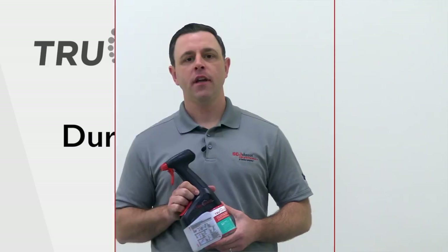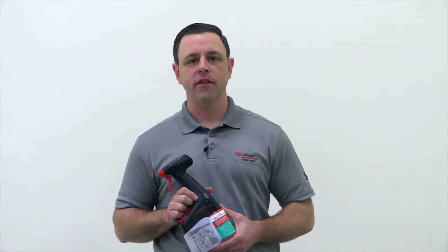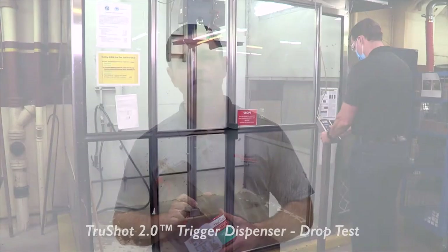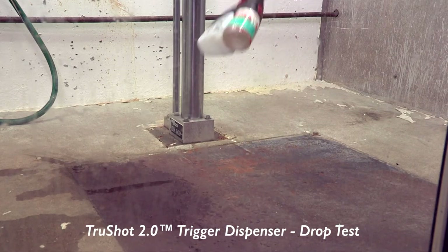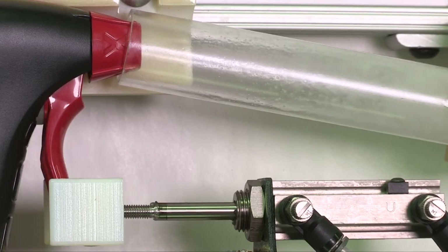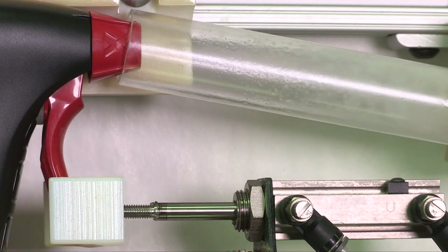Durability: from a durability standpoint, the TruShot 2.0 mobile dispensing system is built to last and support end-users in the cleaning process. The trigger dispenser withstands a six-foot drop test, and the trigger is tested to last up to 250,000 trigger pulls. The cartridges are spill-free and securely insert into the trigger. The lip of the water reservoir comes on and off for easy filling, and the hand grip has an ergonomic, friendly design for comfort.